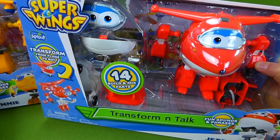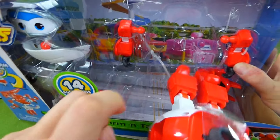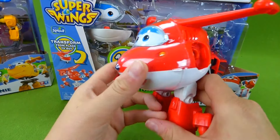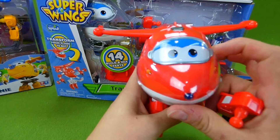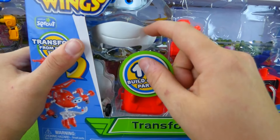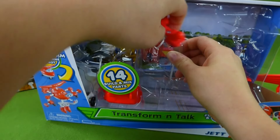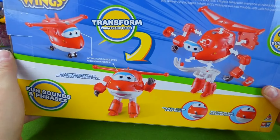But not only that, we also have the Transformin' Talk jet, and he's got phrases too. He fell out of the box! And there he is — his arm is already coming out, and here's the legs. We get to take him apart and turn him into an airplane. He's got eyes, another mouth, and another arm. We're gonna put batteries in him and see what he has to say.